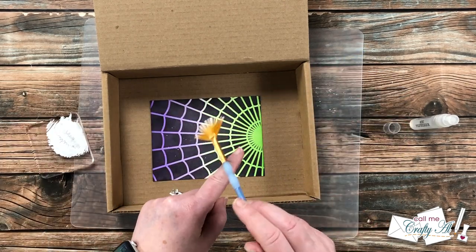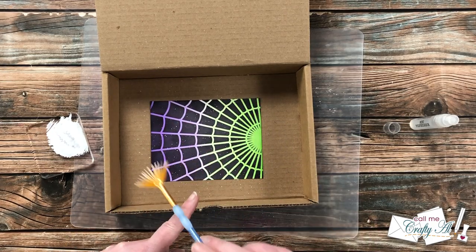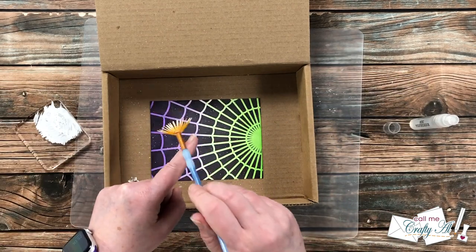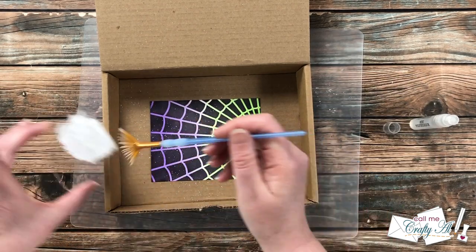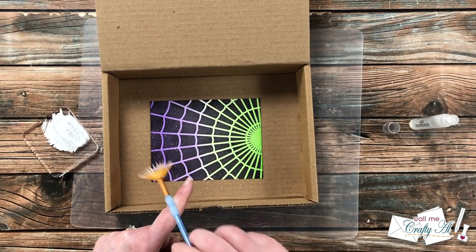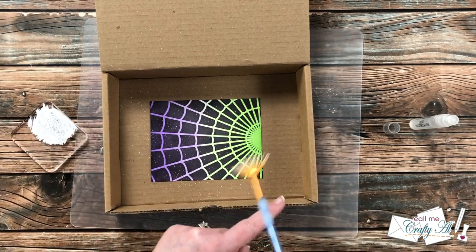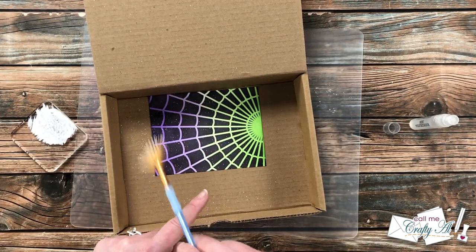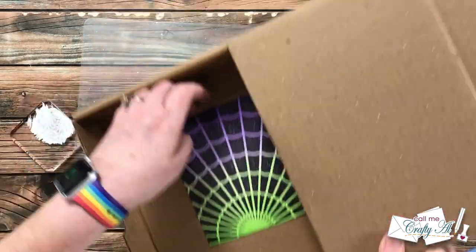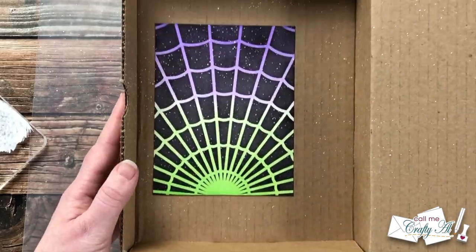I add a little bit of paint to the acrylic block, spritz it with some water, and mix it up with the brush. When I think I have it at a good consistency, I just tap it on my finger over the card in the box. Once it starts splattering I fill it up with more paint and continue until I like how many splatters I have — that's completely up to you. I set the box to the side, let that piece dry, and we move on to the focal point.